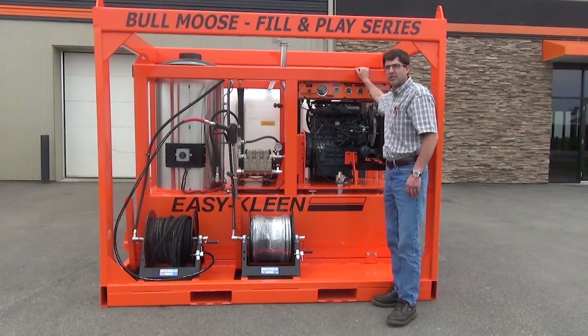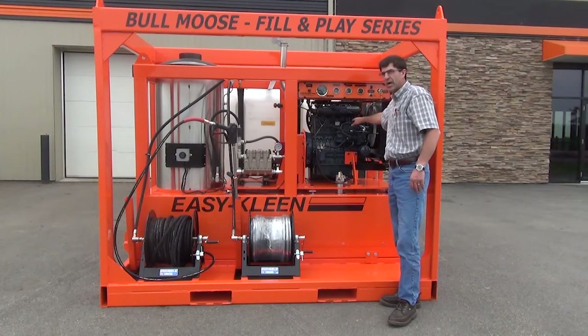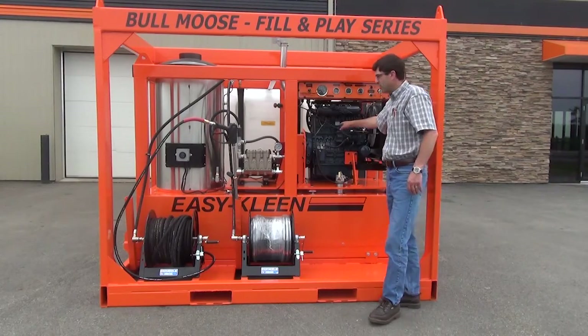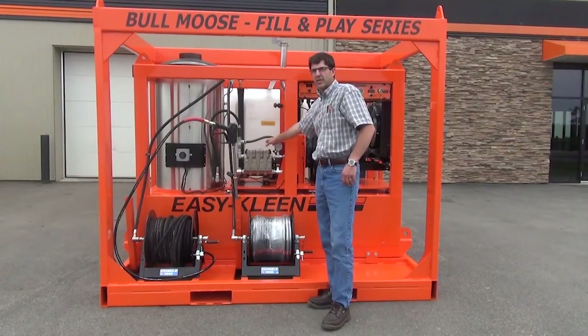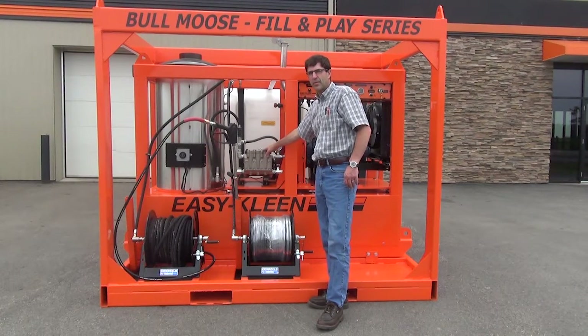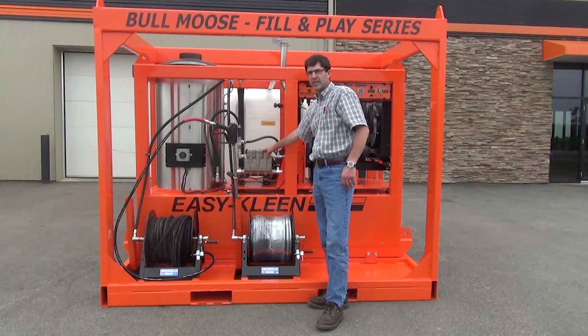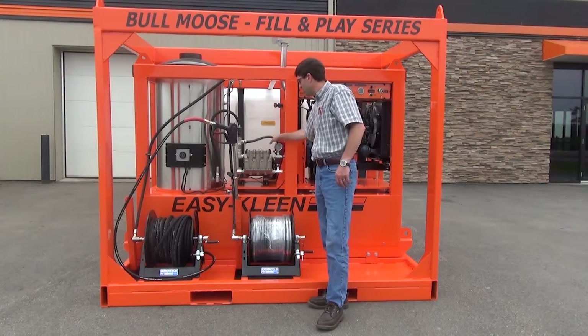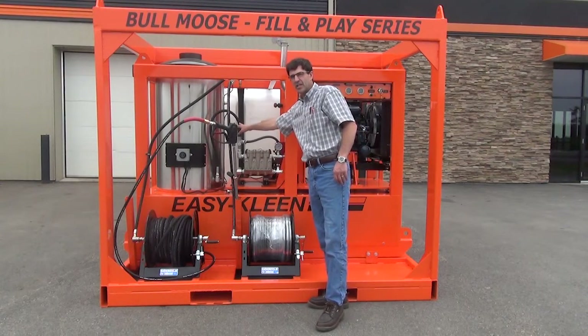The machine is powered by a 58 horsepower Kubota diesel engine. The General pump is made in Italy by the largest high pressure pump manufacturer in the world. It's a triplex ceramic plunger pump with an oil bath crankcase, complete with stainless steel valves, nickel and brass manifolds, a pressure gauge, and a stainless steel unloader valve.